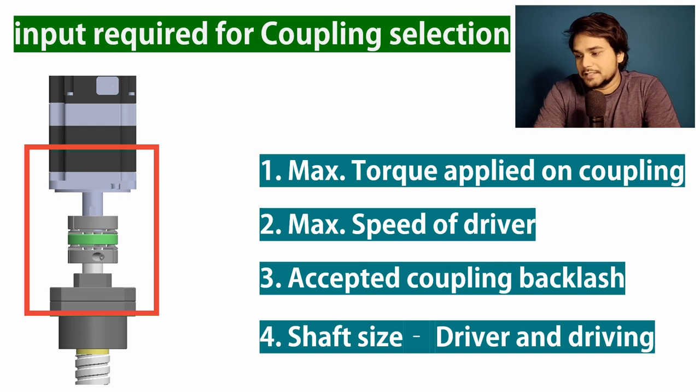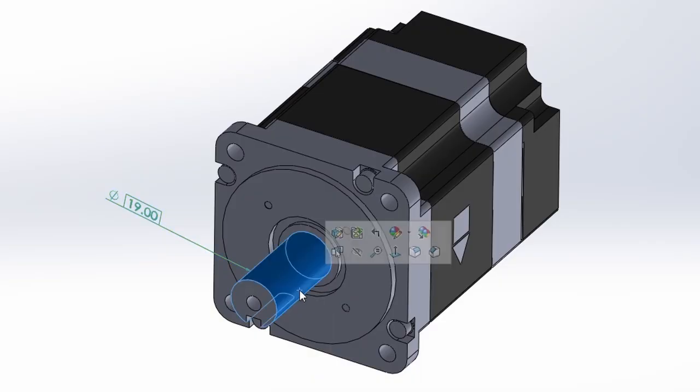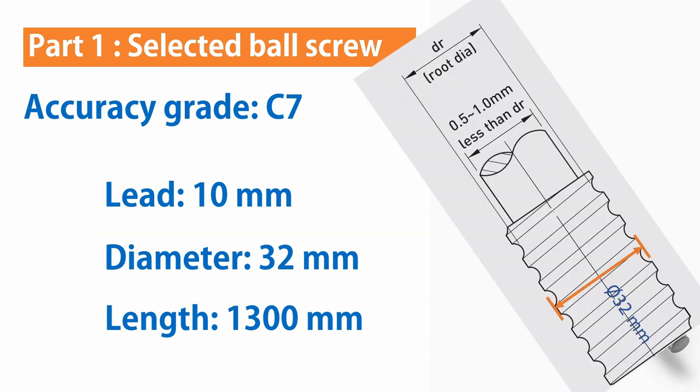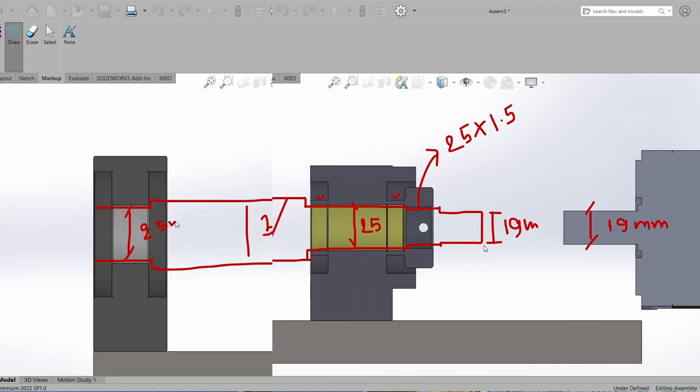In our case, we have to connect the motor with the ball screw. We have already made the selection of motor in the earlier part of this series. The motor shaft size is 19 mm and our ball screw diameter is 32 mm, but this is the screw size, not the coupling shaft size. So first we have to design the ball screw ends according to the bearing arrangement selected earlier. If you came directly to this video and are only interested in coupling selection, you can skip this ball screw design chapter.